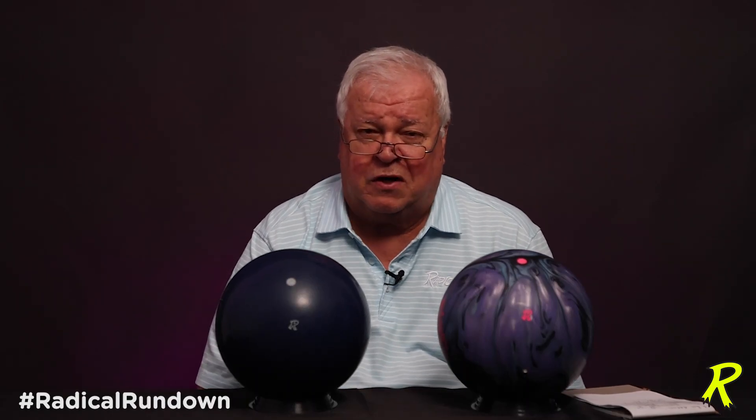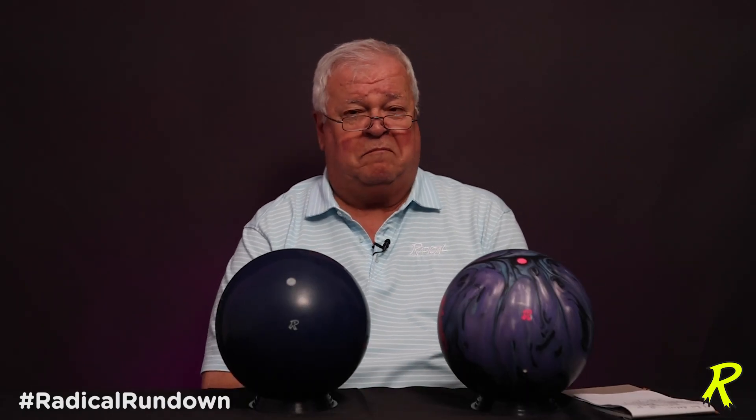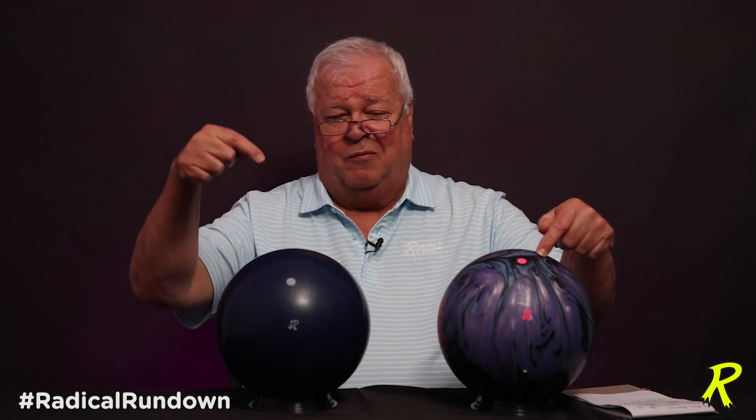Hey Radical fans, today's Radical Rundown, a question came in about drill angle — does it matter? Well, in one ball it does, in one ball it doesn't.